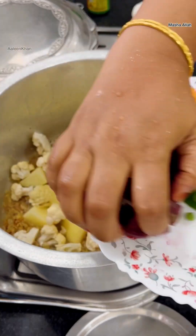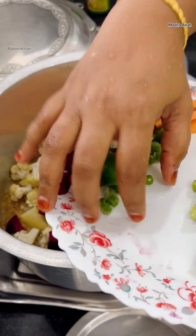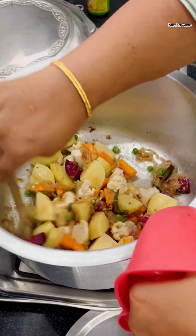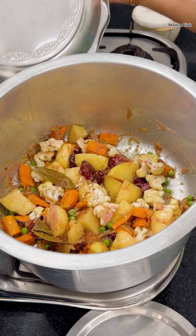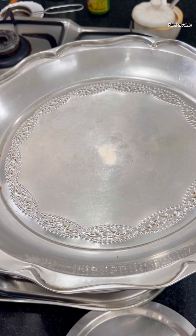Add the vegetables: two large potatoes, one beetroot, a handful of green peas, two carrots, and one small cauliflower — I have cut all these vegetables into big pieces. Stir fry for two minutes, add a handful of water to build steam, and cook on low flame for five minutes.